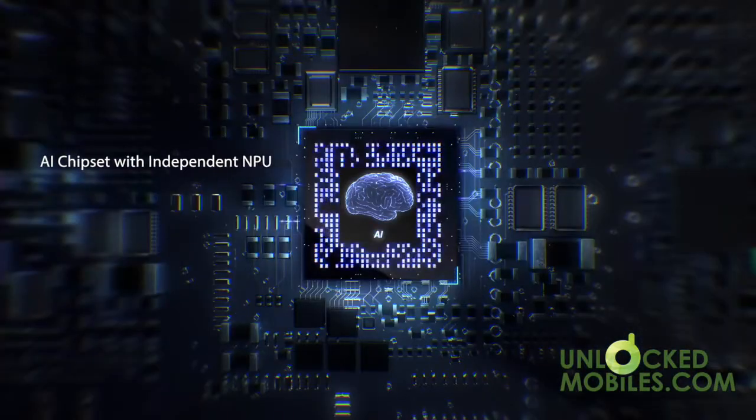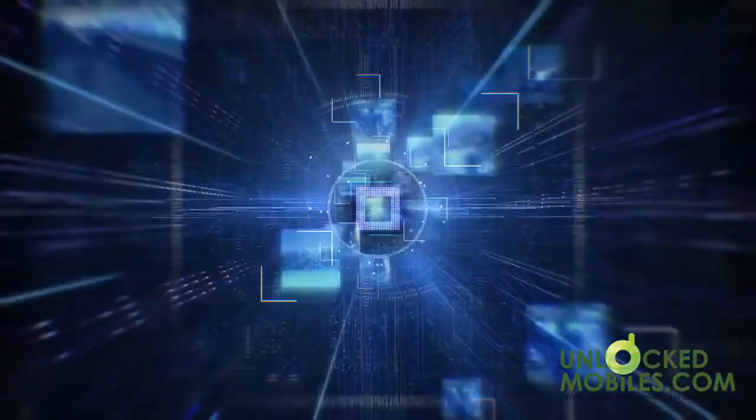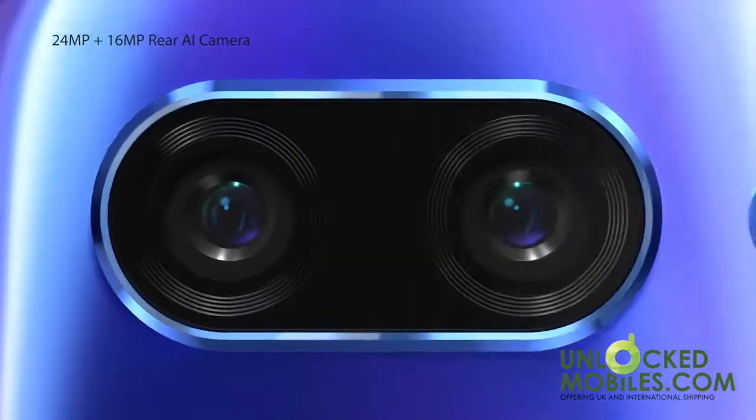The AI processor, first seen in the View 10 model, takes performance to new levels with a 2.4 gigahertz octa-core Kirin 970 chipset and its own embedded NPU. There's a dual 24 megapixel and 16 megapixel AI camera.